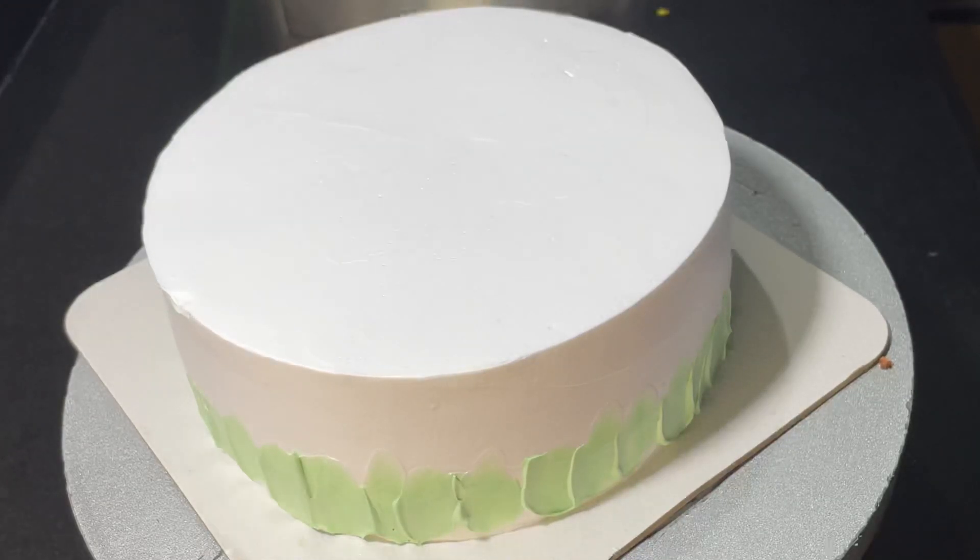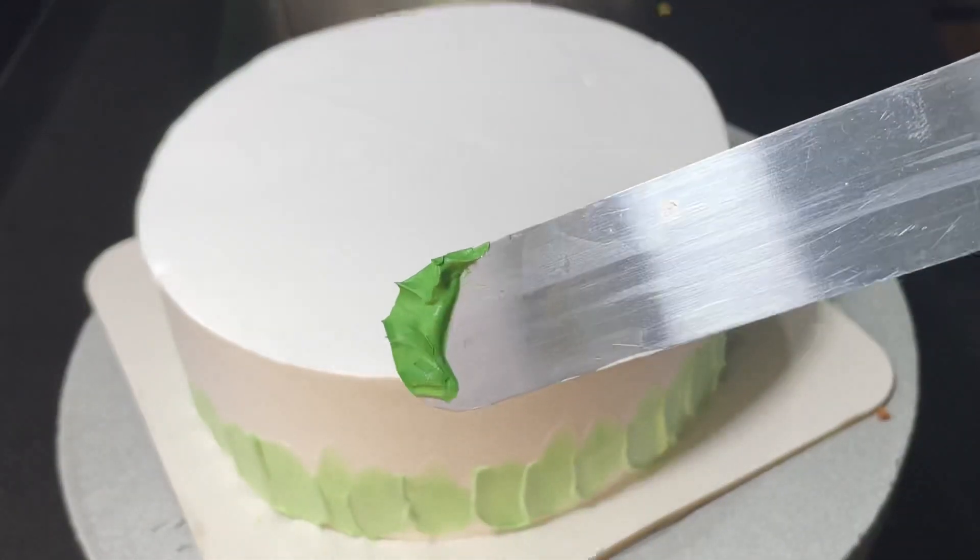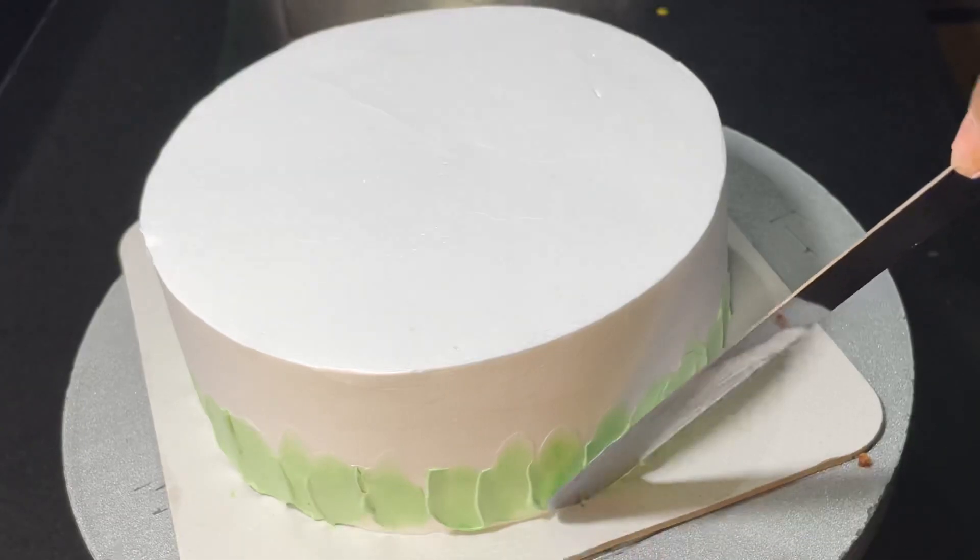In the cake we have a grass and a shade that we have to make. We are going to make a dark green color shade, and then we are going to make a light green color. That is why we have made a dark green color.